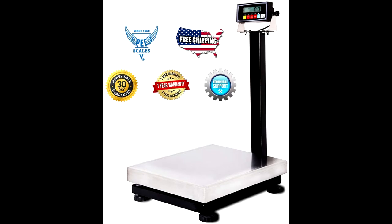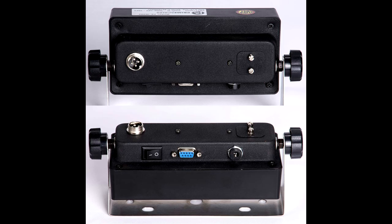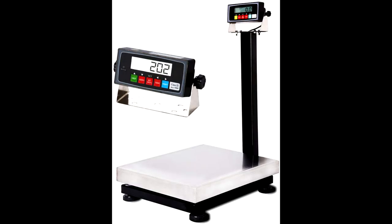It includes built-in rechargeable battery operation and flexible mounting capabilities. Advanced features such as an aluminum brick load cell, removable easy-to-clean platter, and adjustable anti-vibration rubber feet make this a very functional scale.